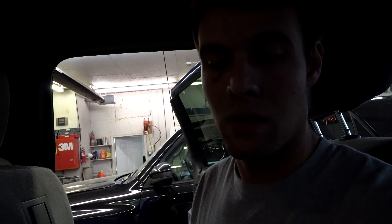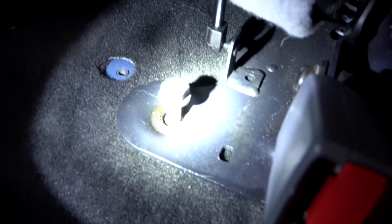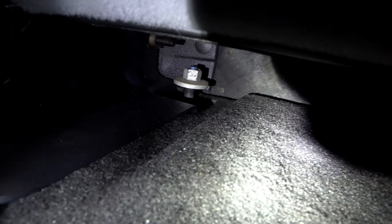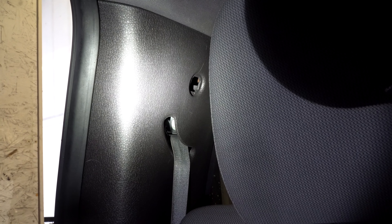So to start off, we'll show you the attachment hardware. There are three or four different bolt sizes you'll need. We've got the 18 millimeter bolts here for the seats, 18 millimeter nuts at the back. Up here on this trim there's a 7 millimeter bolt in behind the little cover there — the cover's already off. And then to hold the back glass on, there's a bunch of 9 millimeter nuts.